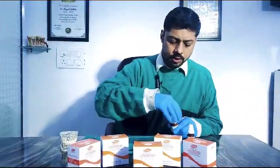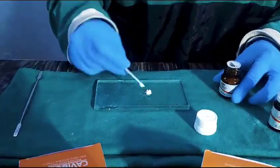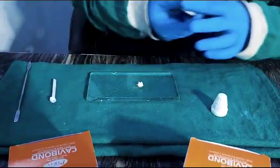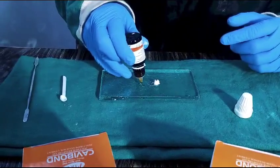Let's see how it works. Use the dispensing spoon, take the adequate quantity, and put one drop — I recommend two drops.